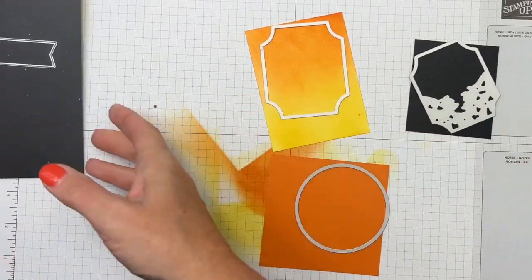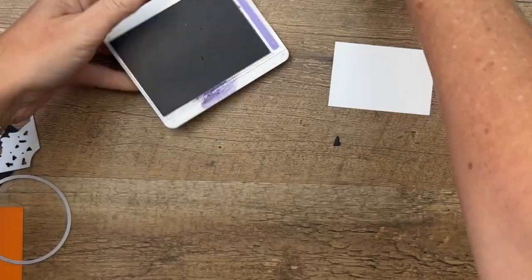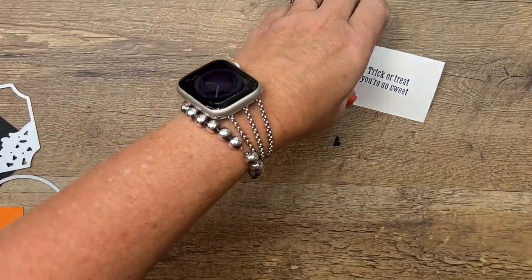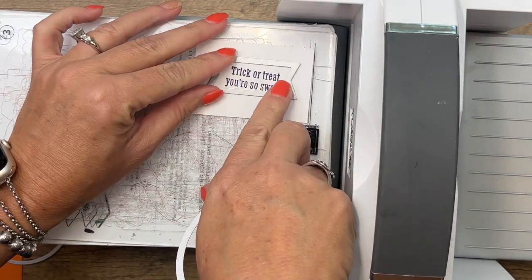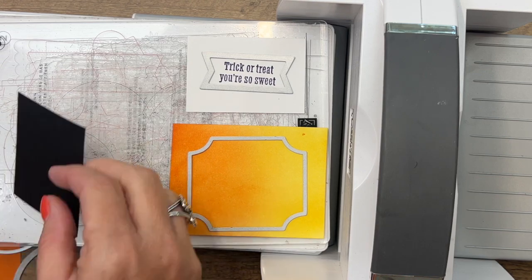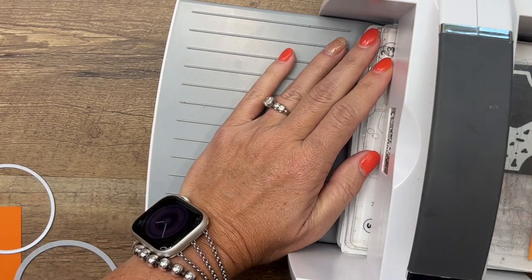We've also got a circle to go around our handle. We also need to stamp our sentiment — let's stamp it so we can get everything cut at once. I'm stamping 'Trick or Treat, You're So Sweet' in Gorgeous Grape, and I'll cut it out with a stitched banner from the Stylish Shape dies. Bring it all over and let's see how much we can get on here at once. Line everything up and we'll save the other one for the next pass-through.